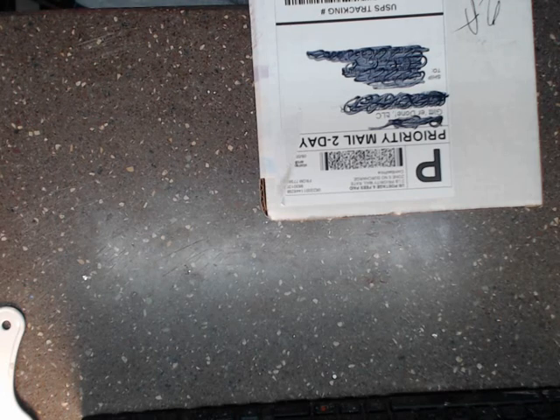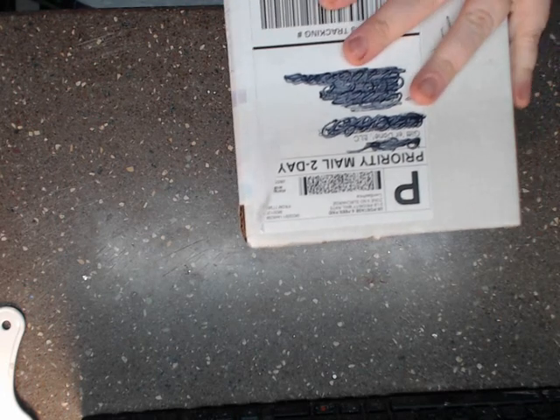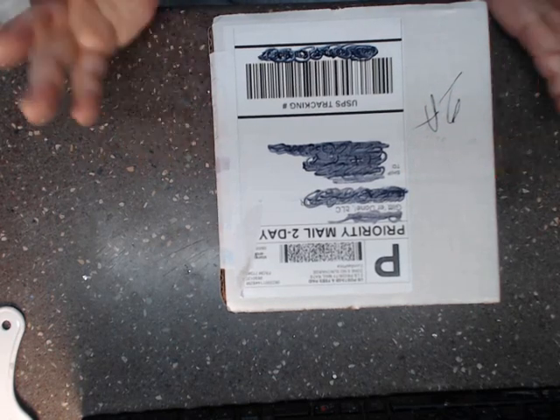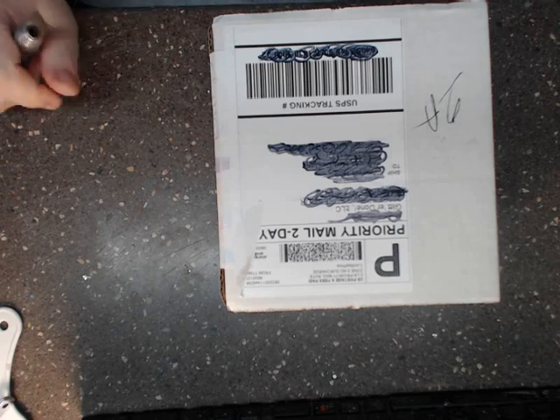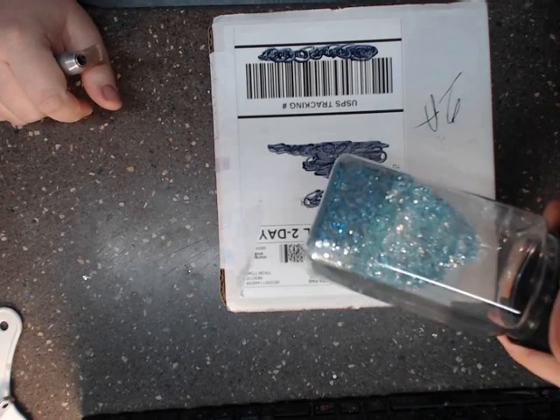Hey everyone, it's Angela with Angela Holtz Designs. I'm here to do an unboxing with a cute, amazing little company that I have come across because I am into buying glitter.